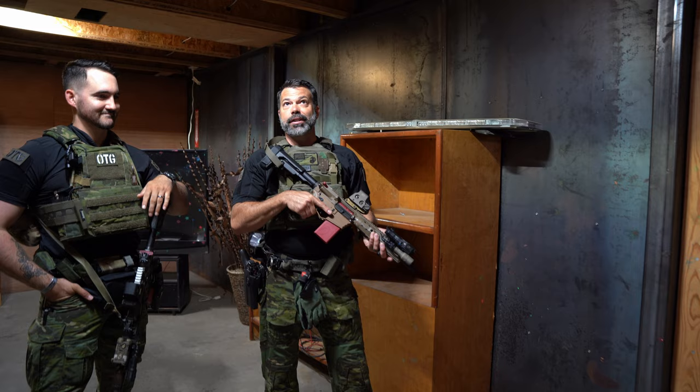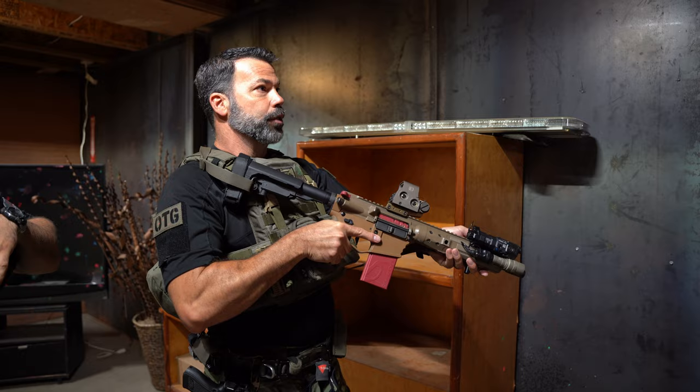Hey guys, what's up? It's Jason with the Ryan Training Group and we're at FRC's indoor shoot house, getting ready to do some work on some pie pan techniques around some threshold evaluation.